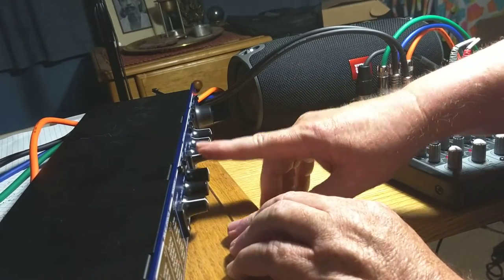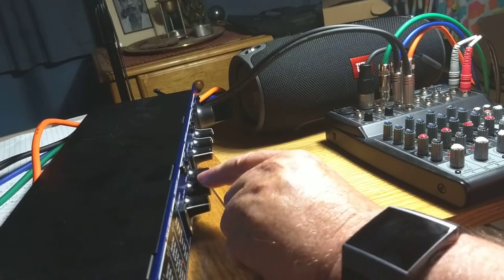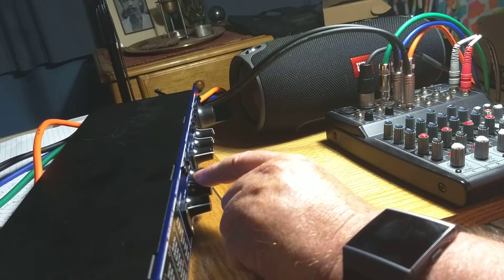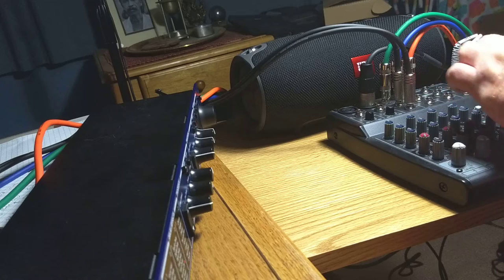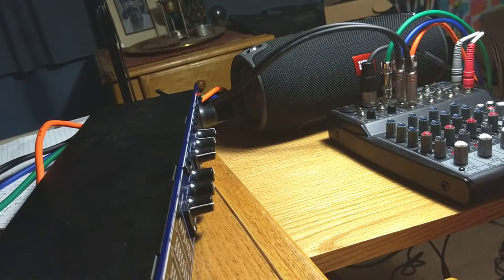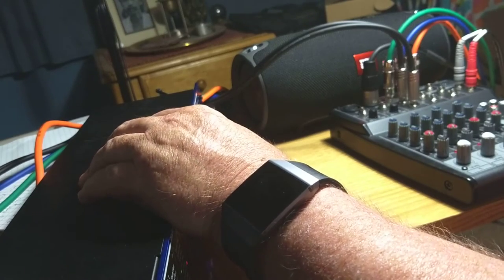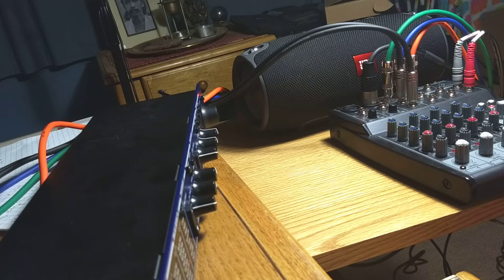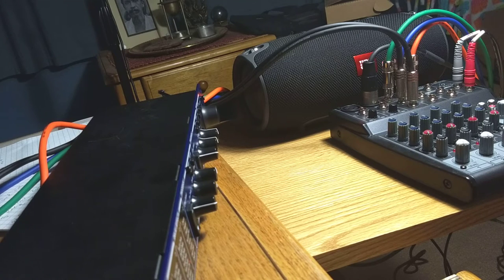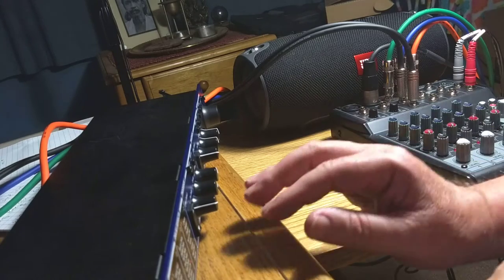I'm going to bypass one of them and turn on the other. Play a note, and then pick the delay time that sounds right to me, and then the amount of feedback. Okay, that's a lot — a lot of delay and feedback. Then for the reverse delay, I'm going to turn that off. Okay, that's weird enough, we'll leave that in. Now we'll bring them both on. That is pretty weird. So that's a bit too weird.